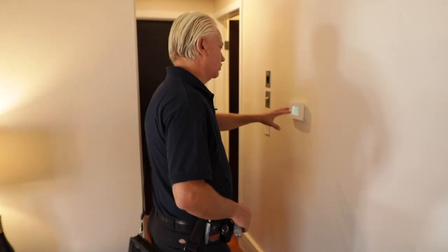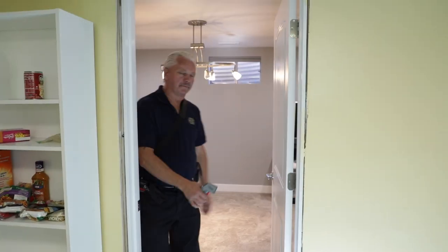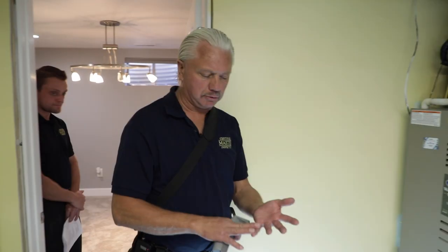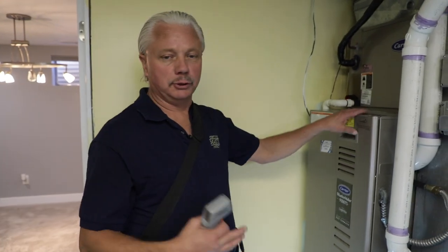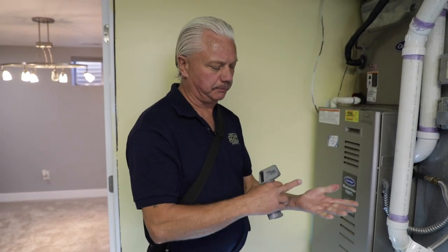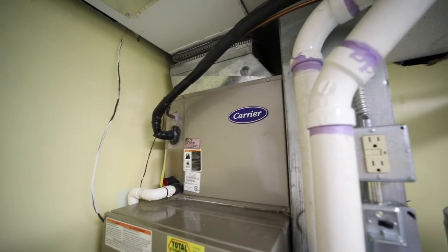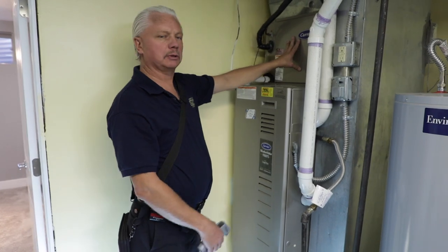I'm going to go back to the thermostat and turn off the air conditioner or set it back to where they had it. This house, just like most residential properties, uses a split air conditioner. Outside we've already looked at the compressor and the condenser. Inside, we have an evaporative core — most people call it an A-coil.